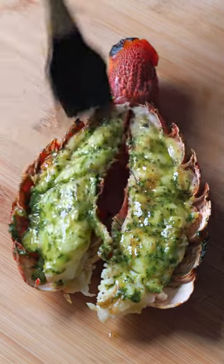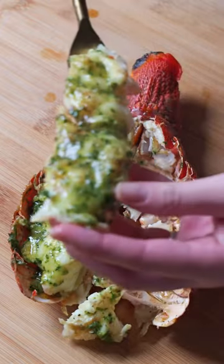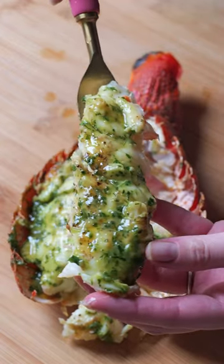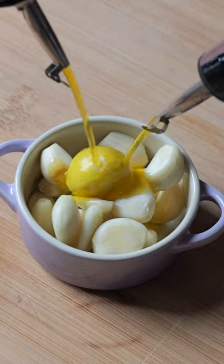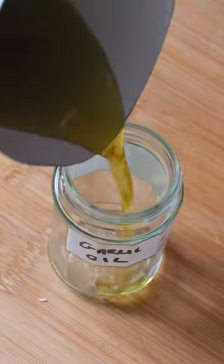I'm combining my two great loves, garlic confit and shellfish, to make the most delicious garlic butter barbecue lobster tails. Get started by making the garlic confit — I use it in a lot of my cooking. Separate the oil from the garlic cloves and reserve the garlic infused olive oil for another time.